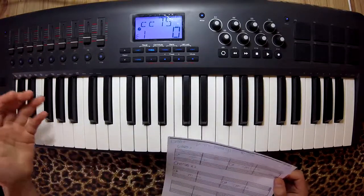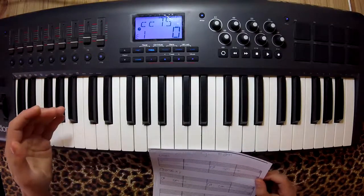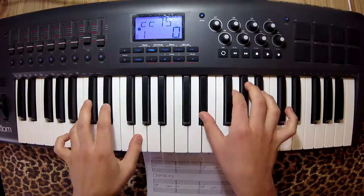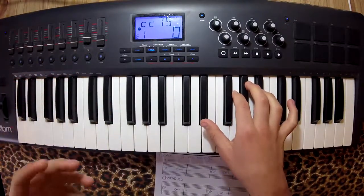I want you to play with the left hand only the Db and the C. Otherwise it sounds too cluttered. You can play it like that — it doesn't really matter, but it just sounds a little cleaner.